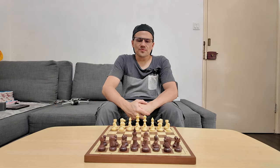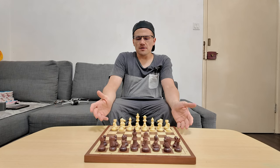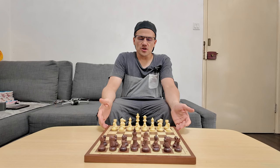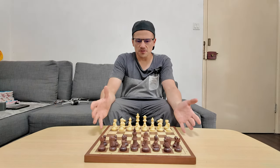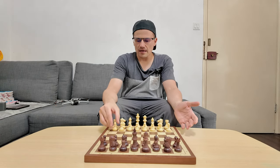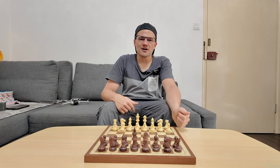Hello and welcome to my channel. What I have here is the Chestnut Air. Before this, I made a review of the Chestnut Evo — you can check that out in my other video. So here we'll be looking at different aspects of this board and how it integrates well with the pieces and the actual app that we are using with this board. Let's check it out.